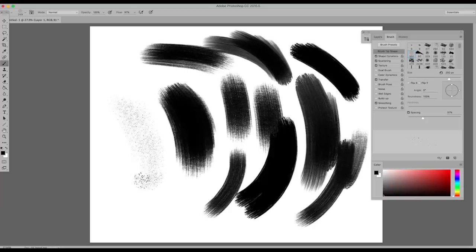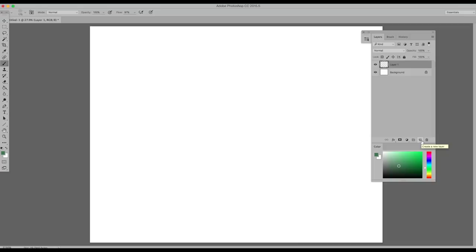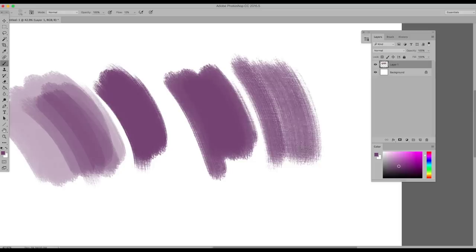Experiment with the brush settings toolbar. Also try out opacity and flow — I use these a lot as I paint. These are at the top of your Photoshop window. Turning down opacity will make your paint more transparent. Flow will limit the amount of digital paint coming out of your brush. For both, you can build up with multiple brush strokes.